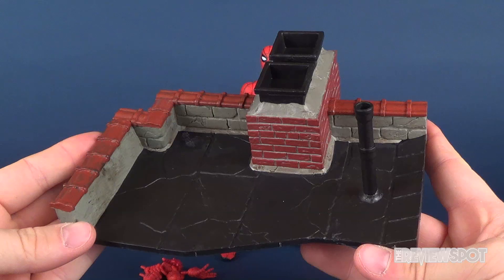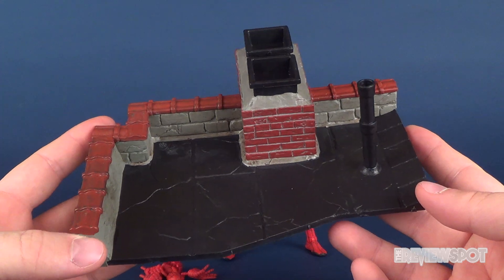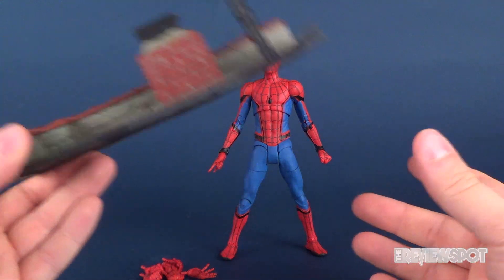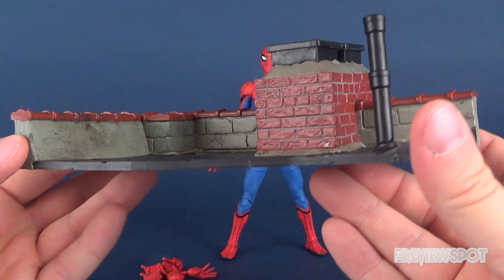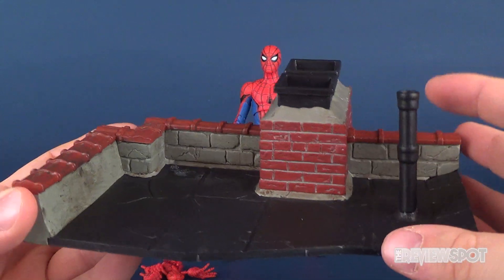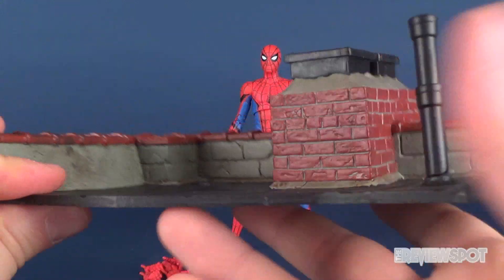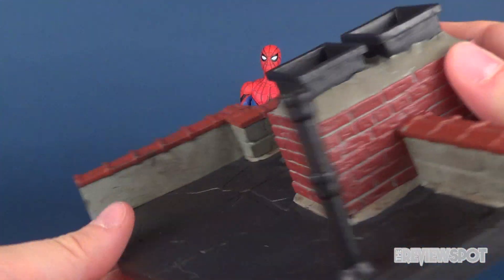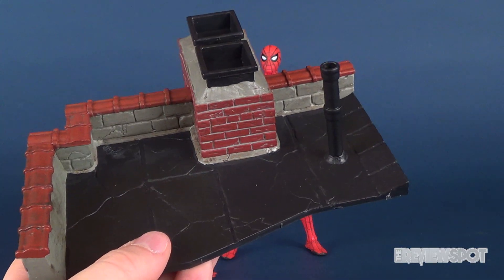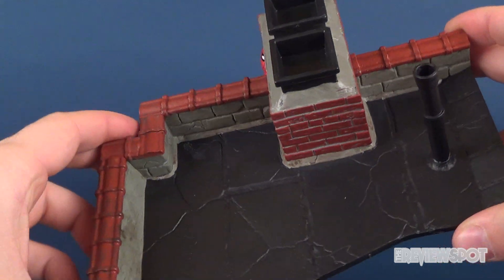He gets himself an accessory, one of which being a diorama display stand base. It does not come with any sort of pegs to peg the web crawler onto, but the figure seems to stand perfectly fine — he's got nice flat feet. From a diorama piece, it's a very nice-looking representation of a rooftop, complete with chimneys, a little smoke exhaust pipe, and brickwork around the side perimeter. Probably would just end up putting Spider-Man on a levitating stand where I can have him leaping off the building.